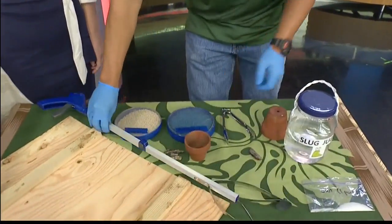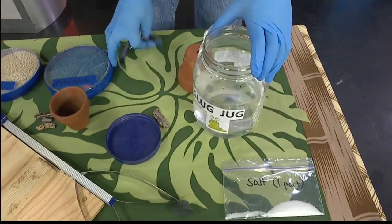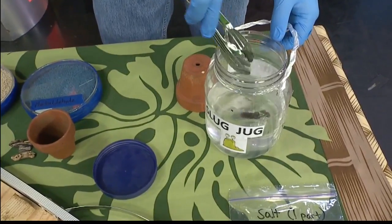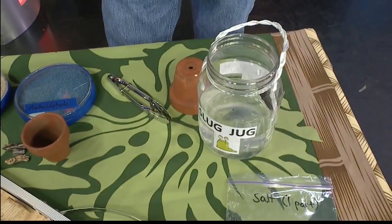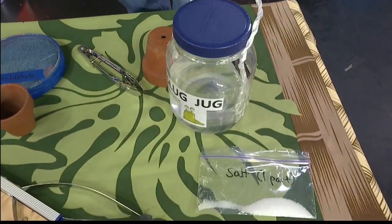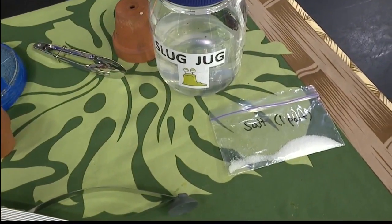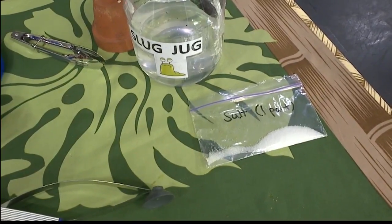When you pick them up, we recommend putting them into what people in the biz call a 'slug jug,' or you can call it a 'snail pail.' Grab your slug with tongs and place it in there. The slug jug has one part salt and seven parts water — you know how snails and slugs react to salt. Leave them in there for a couple of days. Once it fills up, you can dispose of it in the trash, or if you want, dig a deep enough hole and bury it, though we find the trash is easier.